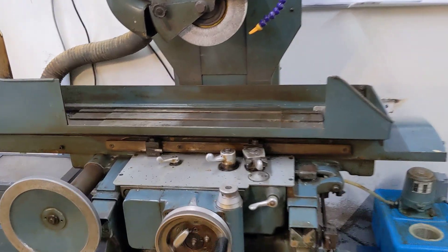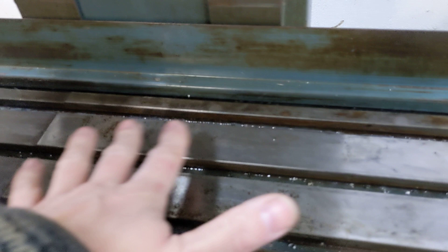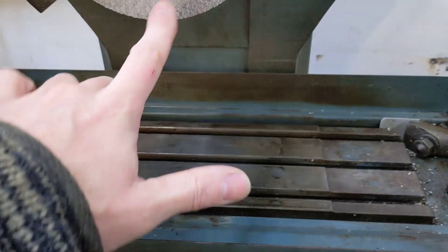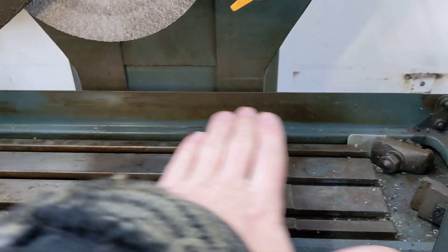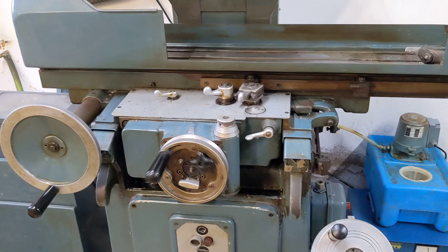One of the first jobs I'm going to do is to clean all the crud out of the bed and give it a proper cleanup. I'm going to fit the magnetic base plate that I've got next door. And then probably after I've dressed the wheel with the diamond, grind the magnetic chuck completely flat so that I can use it as a suitable reference surface. I'm quite pleased about that.